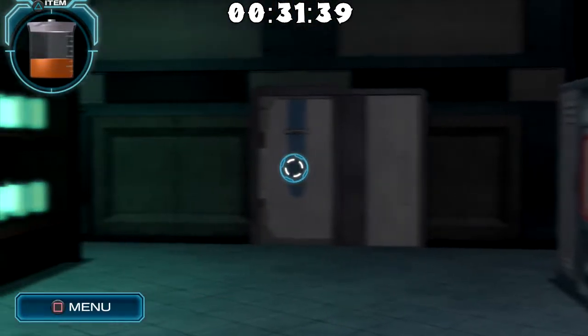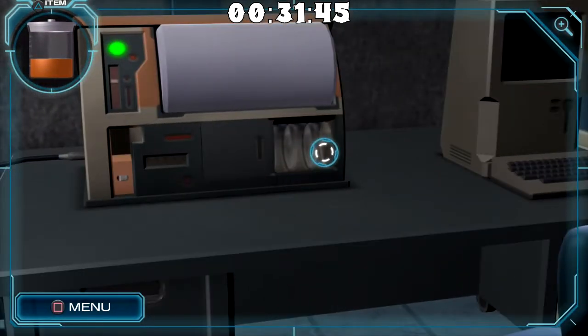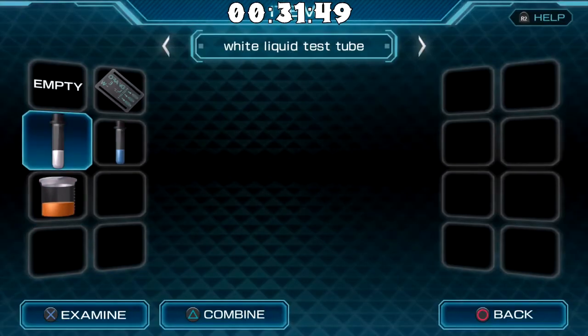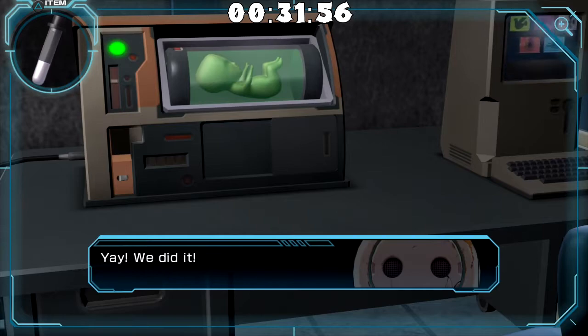So now we have the three colors. Hopefully the test tubes will work for this. Let's spin around to this thing here. We need orange, then we need blue, and then we need the white. Yay! We did it! What the heck?